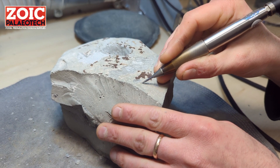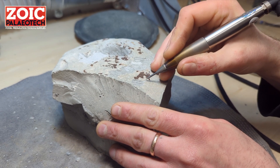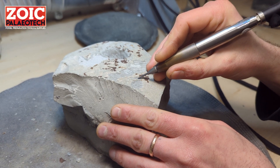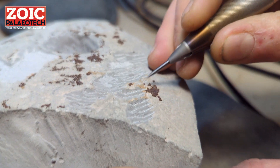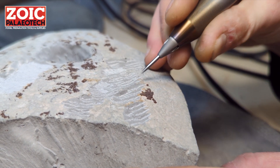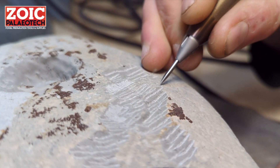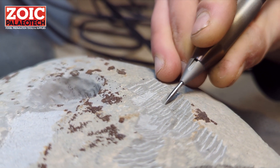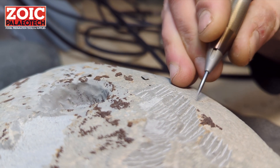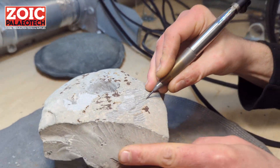Thank you for bearing with us through this video. We really hope you enjoy using your new Velociraptor AirScribe — we love this one, it's so versatile and does a little bit of everything, especially at the finer end of the spectrum. It has a little bit more power than the Microraptor and gives a really plushy feel when working with rock. If you have any questions beyond this video or the manual, please get in contact with us via our website, email, or phone. Thank you so much from the Zoic Paleotech team.